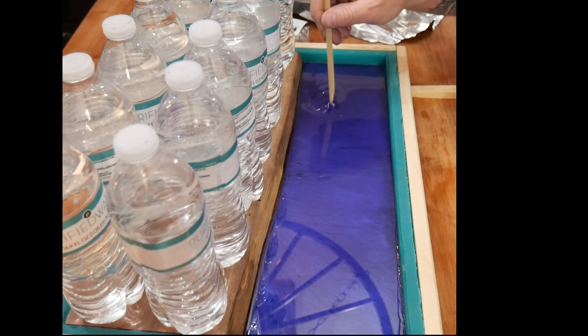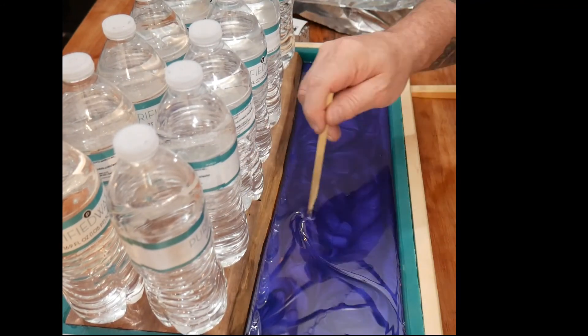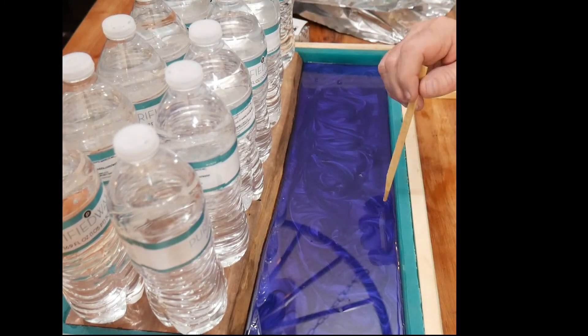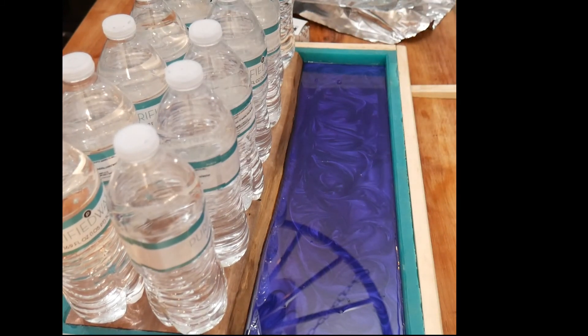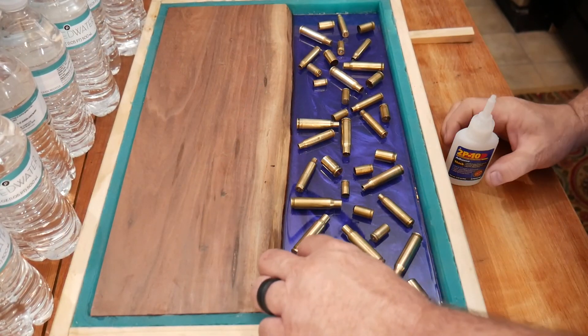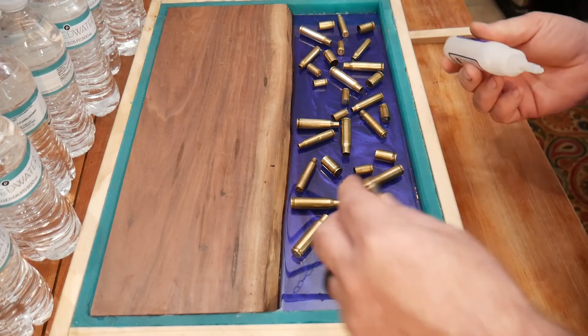We took off the aluminum foil roof — this is actually about an hour later. We're swirling in the pattern to give it that pretty swirling action, like what you'd see in a stone. Then we got rid of the bubbles.